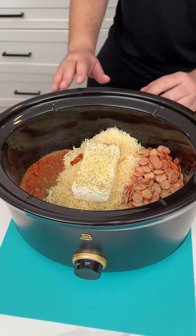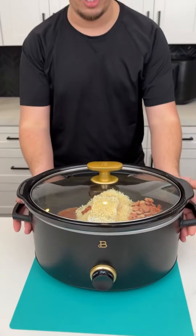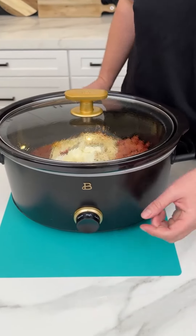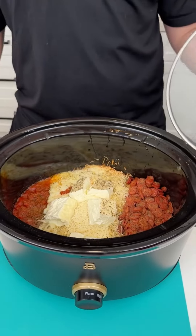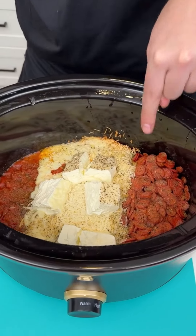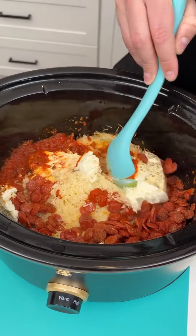It literally took five minutes and this is ready. I'm putting my lid on, setting this on high, and it's going to cook for about one hour. Alright, so this has been on high for two hours. I'm just going to turn this on warm — look at that, it looks amazing. You can see the pepperonis right here.